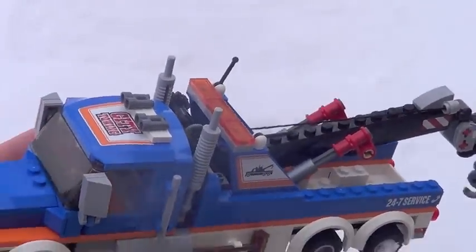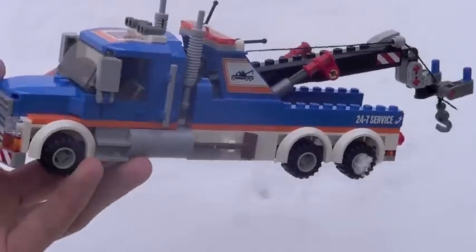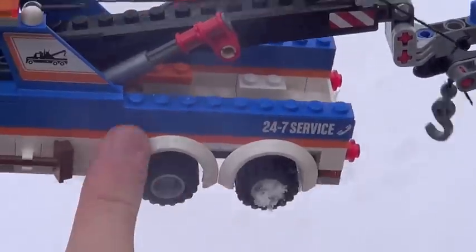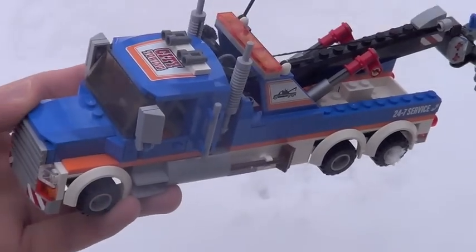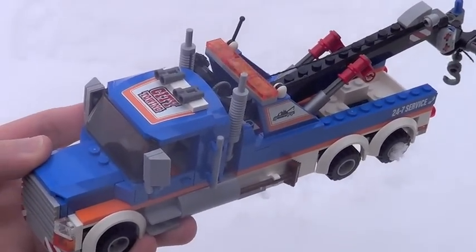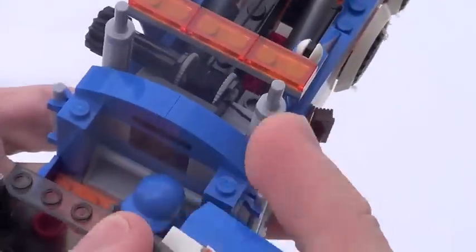One small problem with it is unfortunately the proportions are a little bit off. On the box it looks a lot better, but the actual proportions of this vehicle — it's a little bit too long in my opinion. My biggest gripe with the set is there's no tiles over here. I wish they just tiled that up; it would have been a really easy fix. I probably can fix it with some of my own pieces, but LEGO could have included those themselves. I don't really know why they didn't — that's kind of sad.